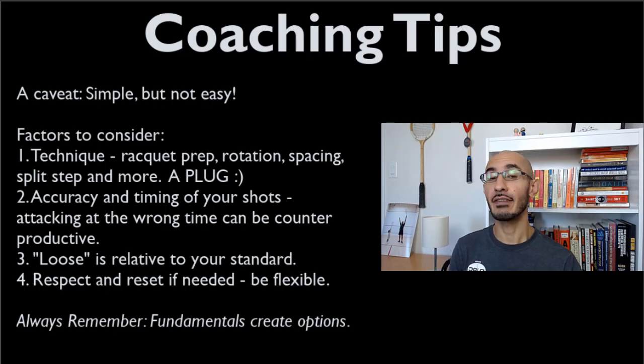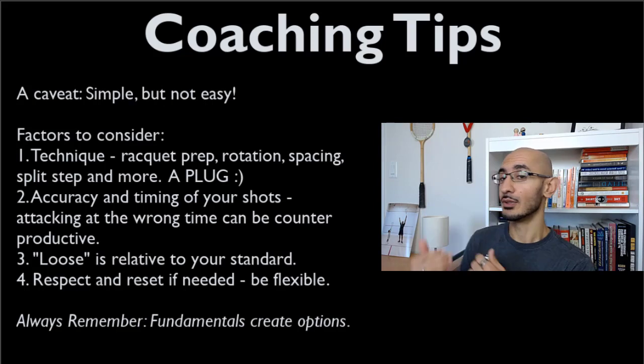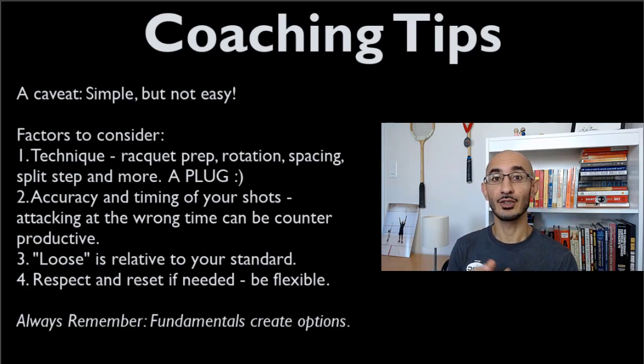If the opponent hits a ball slightly faster than you expected and you're suddenly late, you won't execute it effectively — you need to change your shot. And if the ball is loose but comes right at your body, it doesn't matter that it's loose; if you're out of position, you're not in an attacking position, and that's when you need to reset.